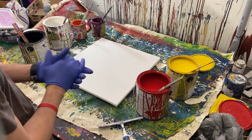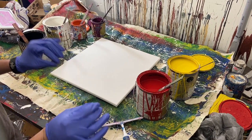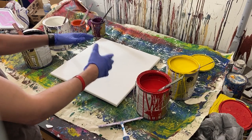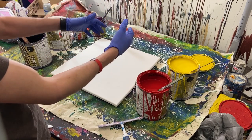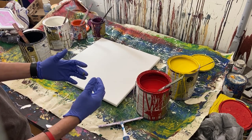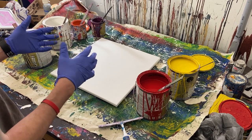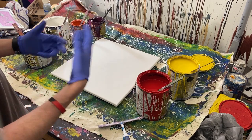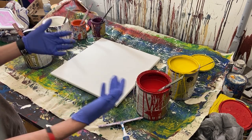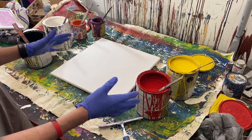Hey everyone, Cody here and today we're going to be doing a poured painting — but not poured in the sense where you just pour a bunch of paint on the canvas, move it around, and let it dry. The way we're going to do it is a little more precise. A lot of the paint is going to be poured, so it is and it isn't a poured painting. You'll see what I'm talking about, and I actually don't know how well it's going to turn out.